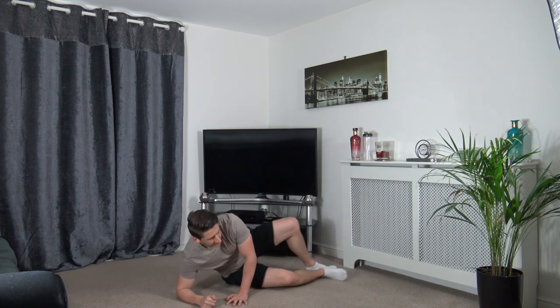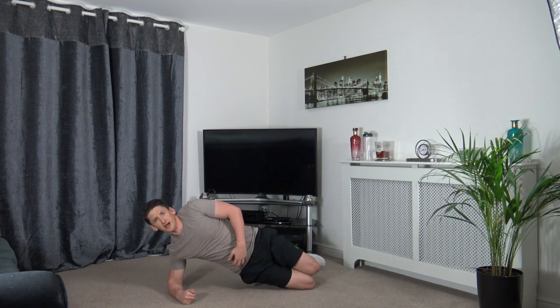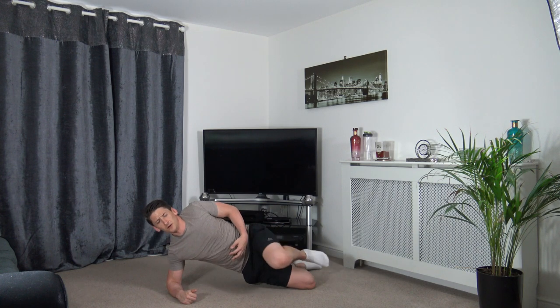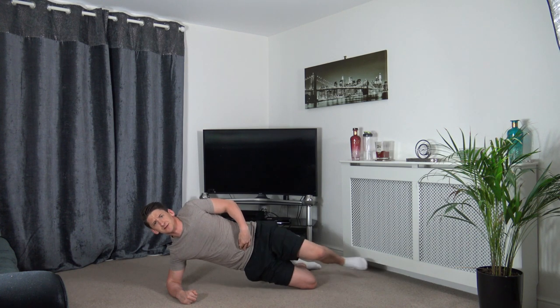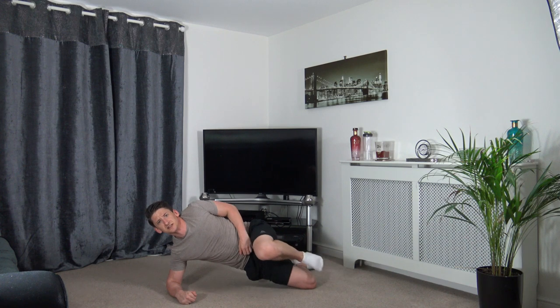Flip over to the other side — same again, extend the top leg. Three, two, one — up we come. Shoulders, chest, and hips in line. Squeeze those core muscles as you come up, head facing forwards. Drive that knee up — well done. Five seconds to go.